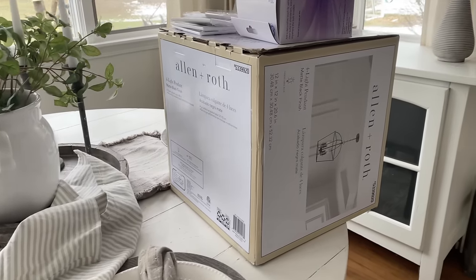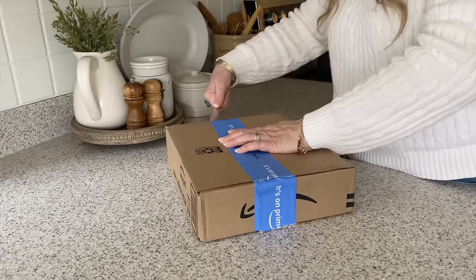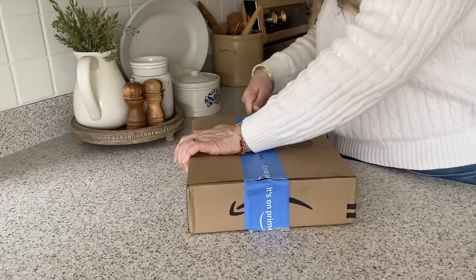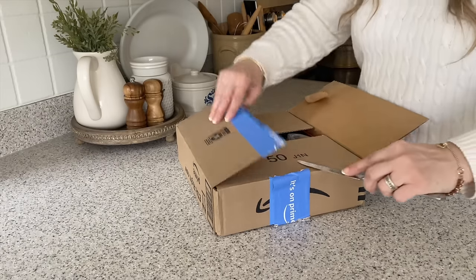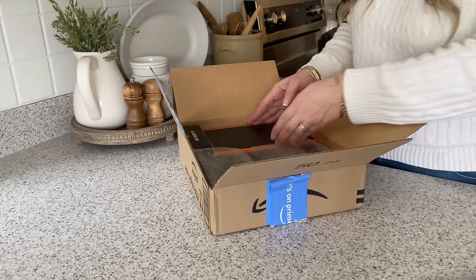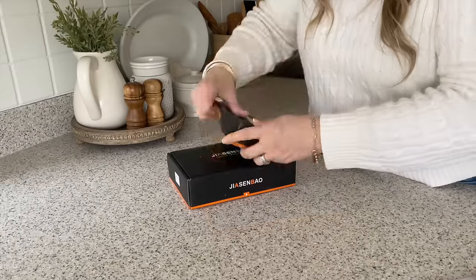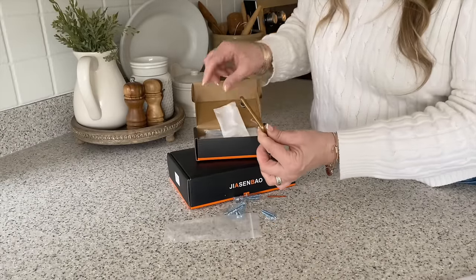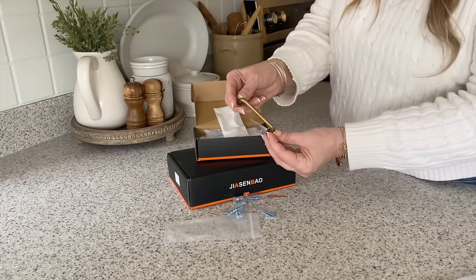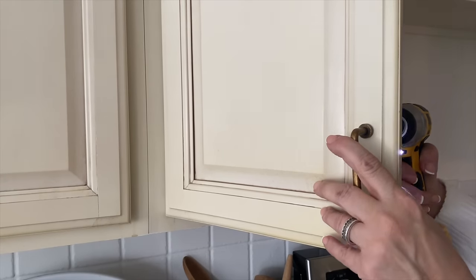I'm so excited to unbox these door pulls and change out the ones currently on the cabinets. I've had the old ones on there for about 10 years and they're starting to fall apart and break when I open the cabinet, so this is both a functional and pretty change. These are from Amazon — I'll link them below — they are antique brass and at a really good price compared to the hardware store. Wayne and I are going to work together to get them all installed.